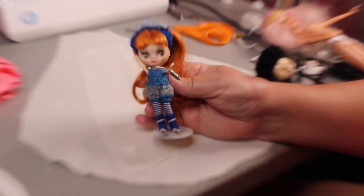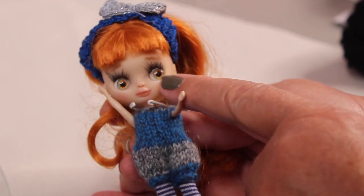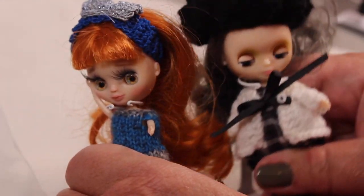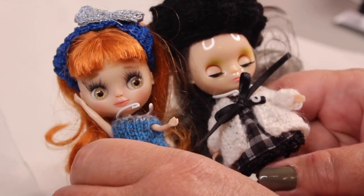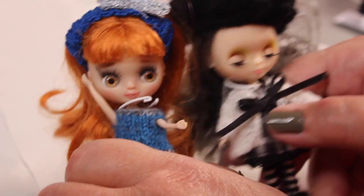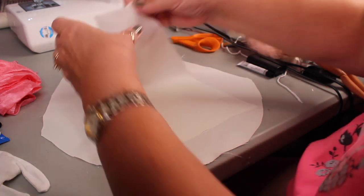Before I get into this, I did want to show you a project I worked on during the week. This is a petite Blythe and I customized her — I carved her lips and her nose, and I actually pulled off the sleepy eyes and put in some real glass eyes and changed the eyelashes. The sleepy eyes just don't stay open, and that's why I decided to go with the open eyes. I'm pretty happy with how she turned out.